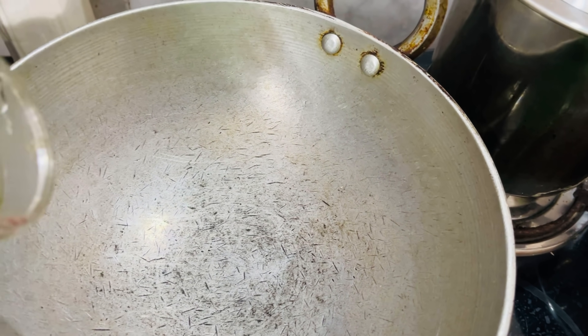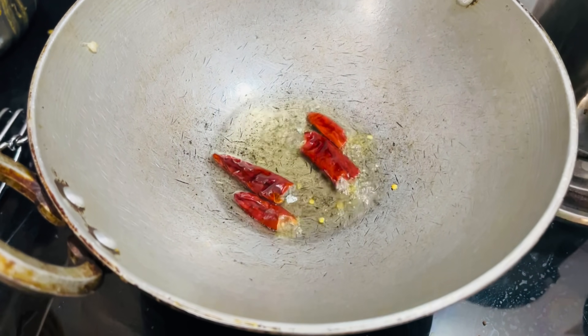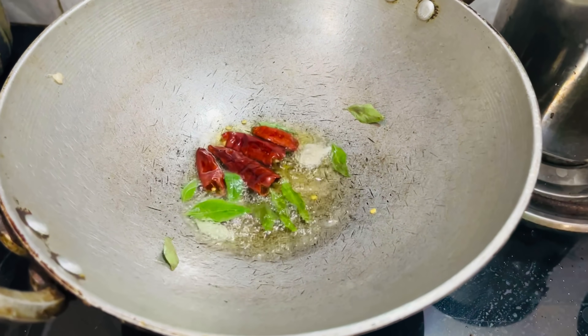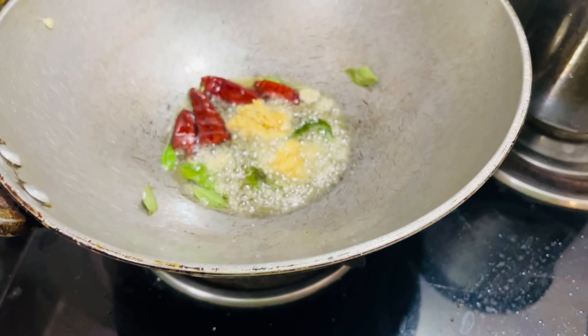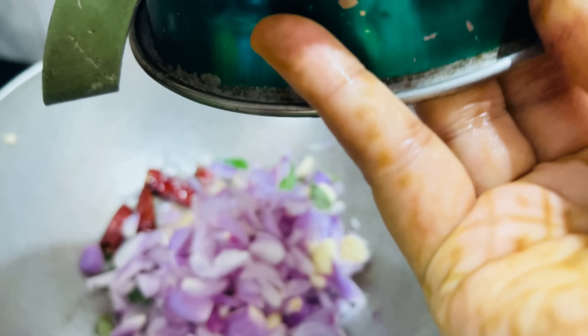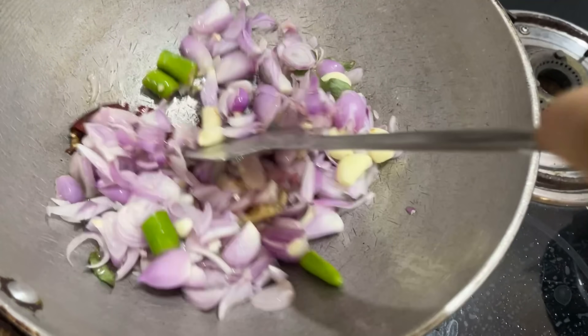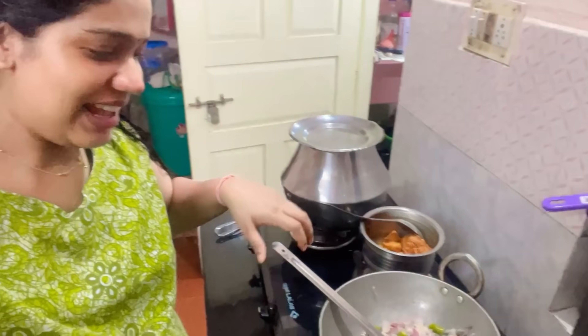I am ready to boil the rice and squeeze it. This is the inji-villie paste. I am using the inji-villie paste. I will also add some inji-villie paste. I will mix it in this. I use the dish — garlic, ginger, and onion.